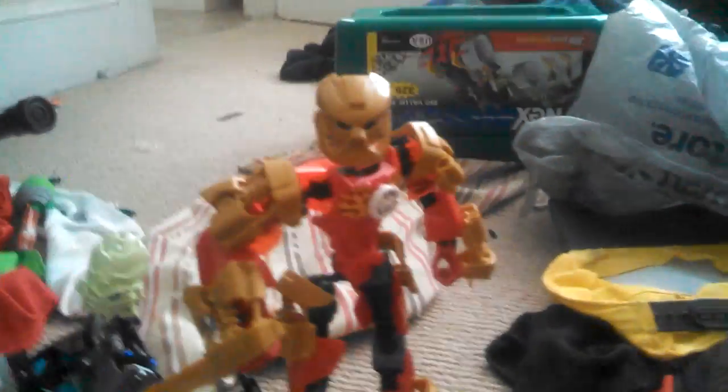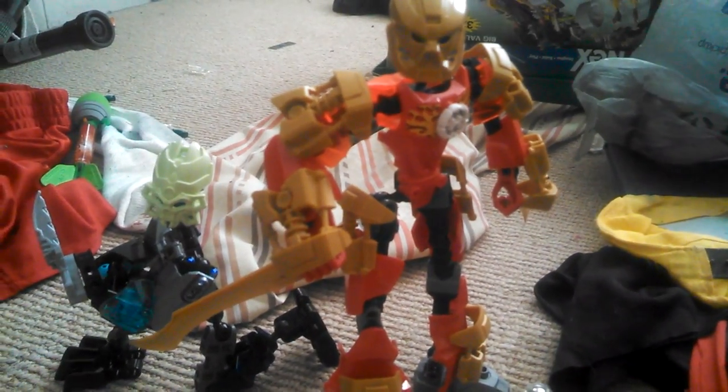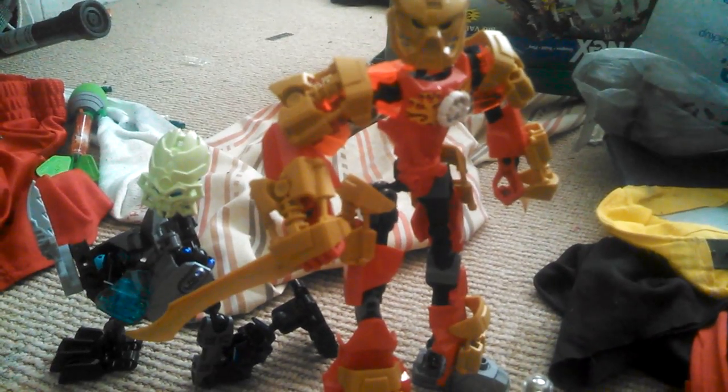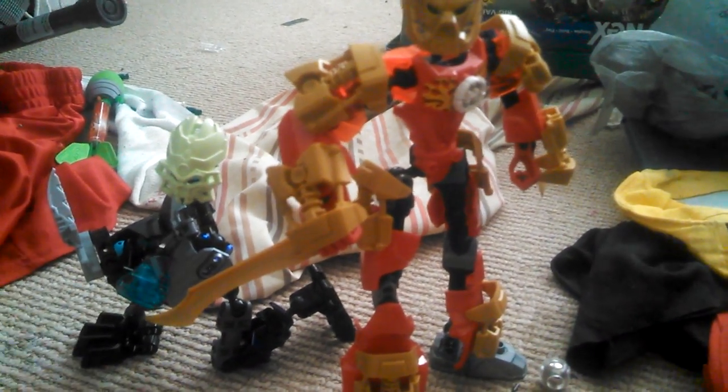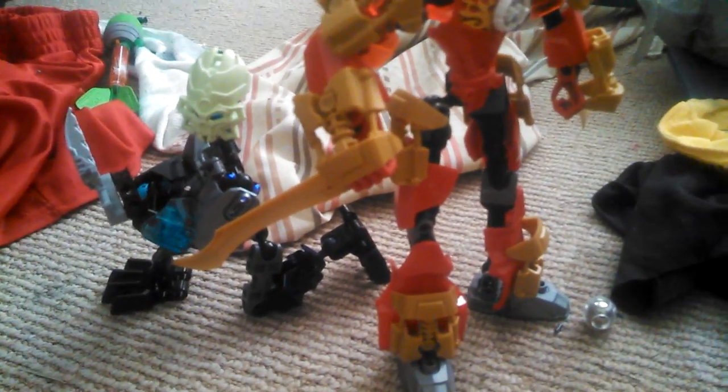Hi, you already know who I am. Today I'm going to be reviewing some of the cool toys I promised. They're over there. The gold and red one is Golden Knight Biohero, and the one that's kneeling is a Skull Slasher.